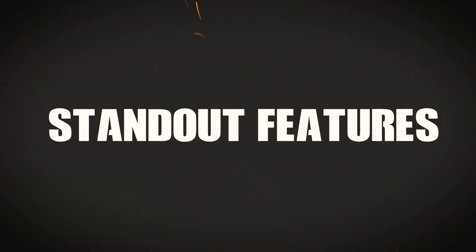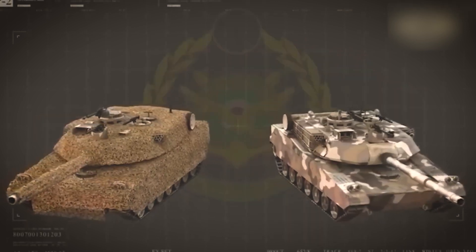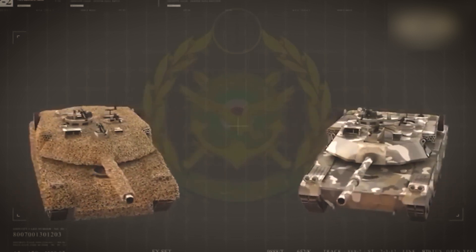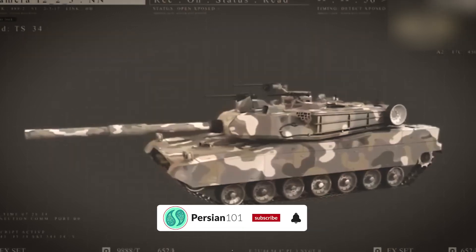One of the Zulfiqar III's standout features is its advanced turret. With sloped sides and large storage bins reminiscent of the Abrams, the turret enhances the tank's protection and provides ample storage capacity, allowing the crew to carry the necessary equipment and ammunition for extended missions.